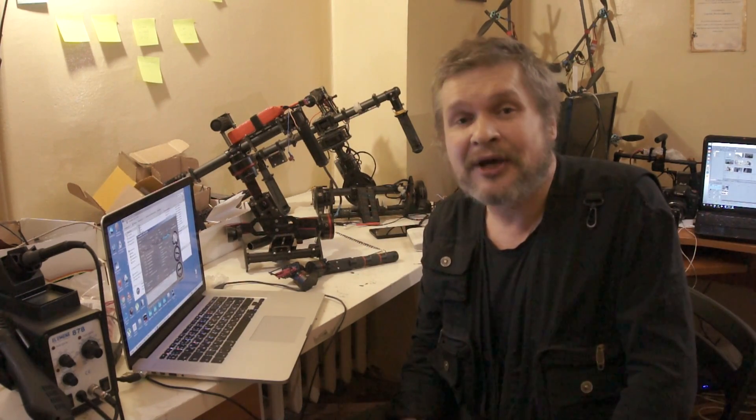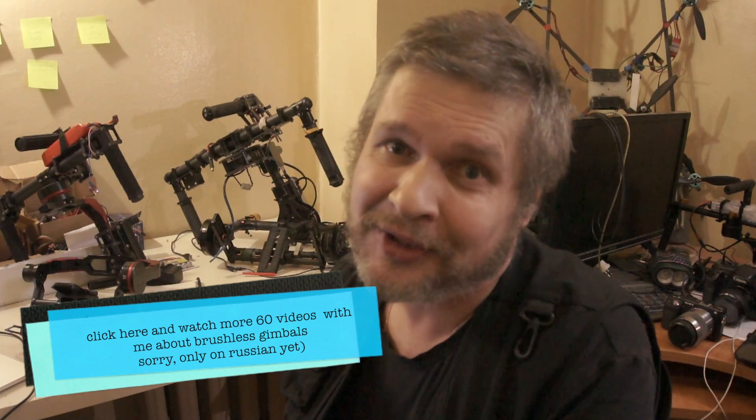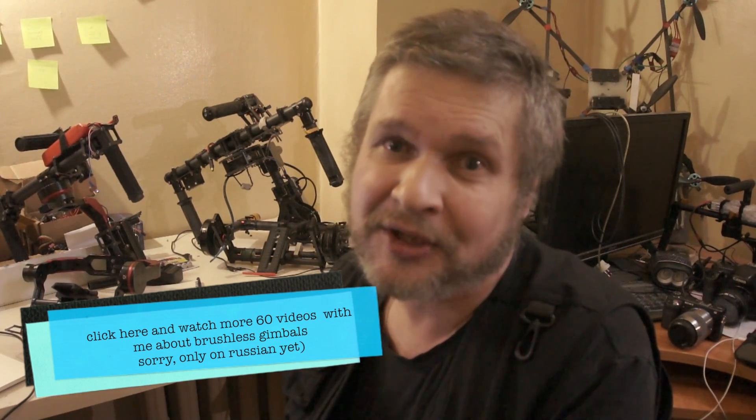I think I can adjust your 3-axis brushless gimbal online. I have a lot of experience in setting up online electronic Steadicams. I did it successfully dozens of times and actually it's part of my work with my Russian customers.